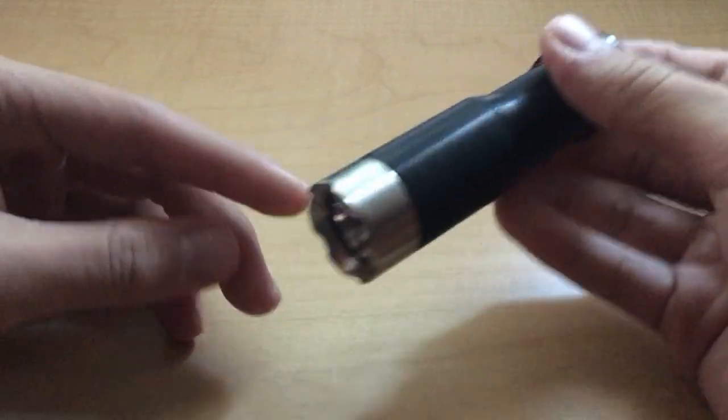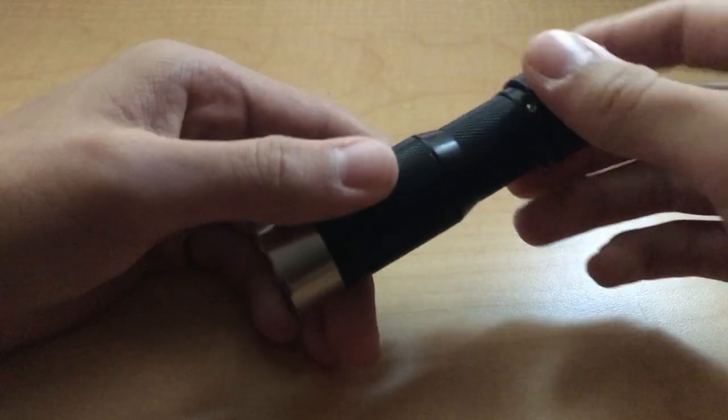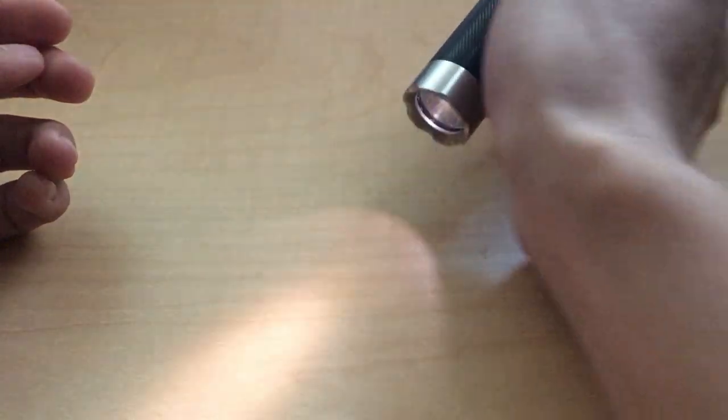Programming outputs is sort of pointless on this flashlight simply because you have the rotary dial — you just turn it and access any output you want pretty quickly. But it is worth noting that you can program in three additional quick access levels. So for example, if you have the light on and tap it three times...